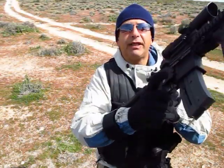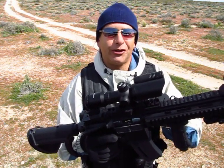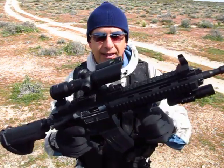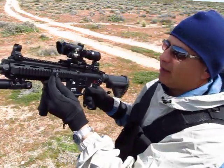Everything is pretty much stock except my cheap Chinese scope with the laser, the forward grip, and the Walther light. Everything else is stock. Of course I also added this attachment for the sling.